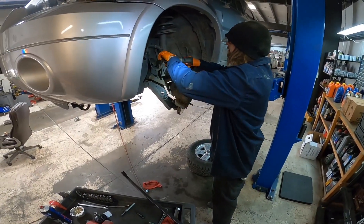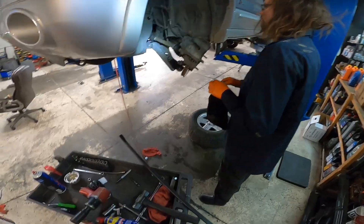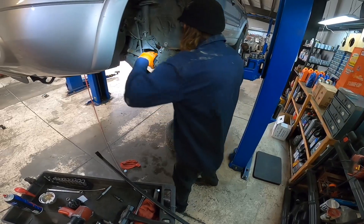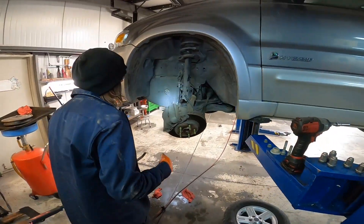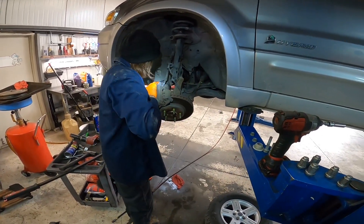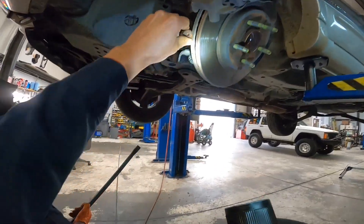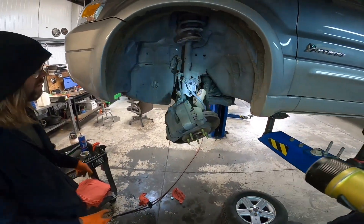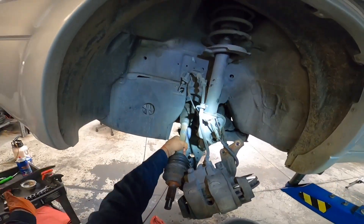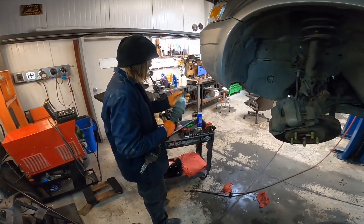10 millimeter — I'm taking that out just because it looks easier. 18 mil for the strut. Pop out the axle from the tranny like that — make sure it doesn't fall on your head. And just like that, axle's out.